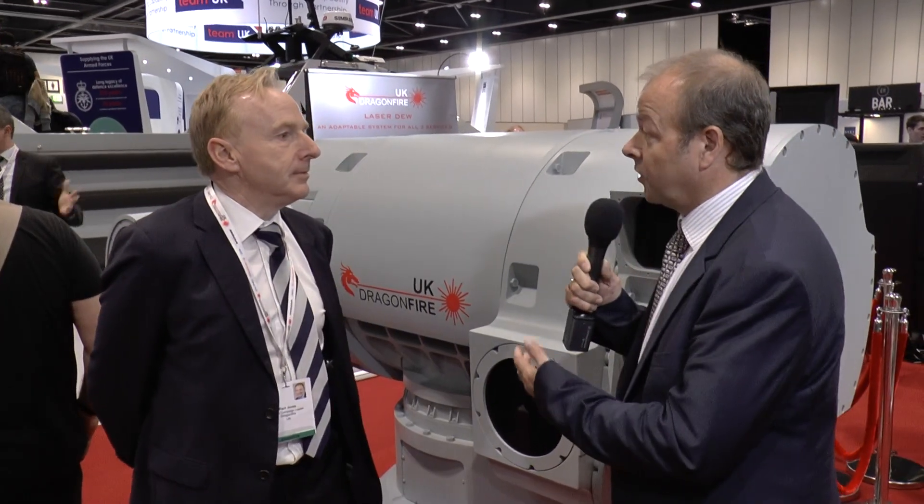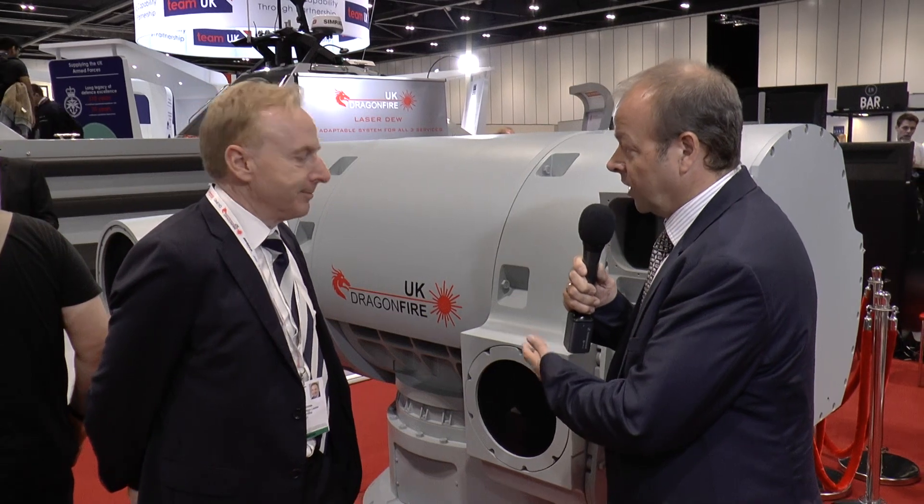What's particularly special about the British approach — where's the ace up the sleeve? The ace up the sleeve is the way that we can coherently combine the laser to actually have effect at a long-distance target, and the technique we're using allows it to be scalable.